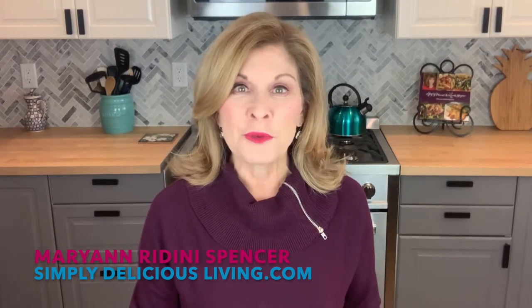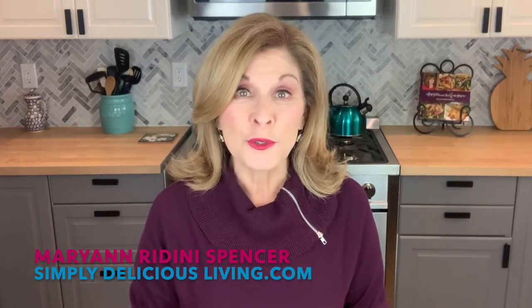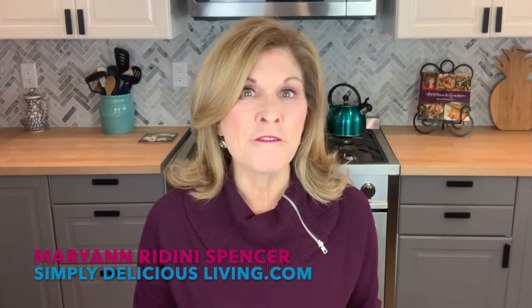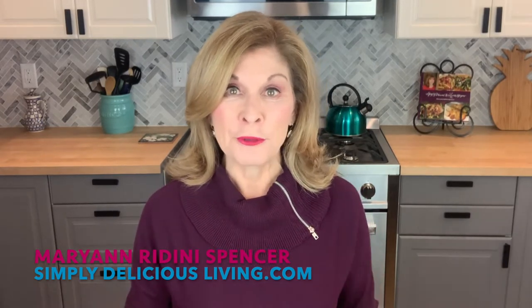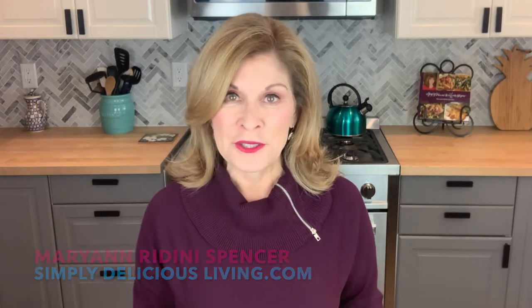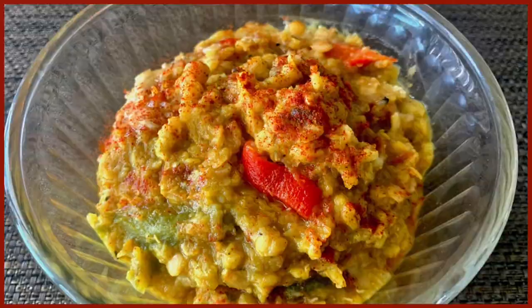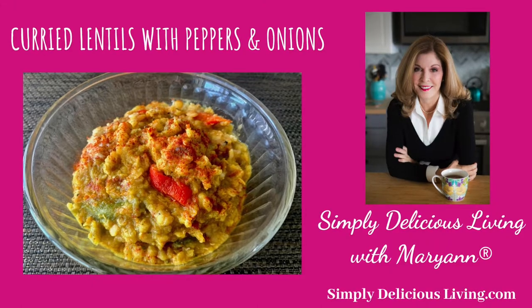Meatless meals are great for your health and they're also good for environmental sustainability. One of my favorite plant-based proteins are lentils. I love to cook lentils up with other vegetables and especially using lots of wonderful spices. Today I'm going to show you how to make several different dishes using lentils.